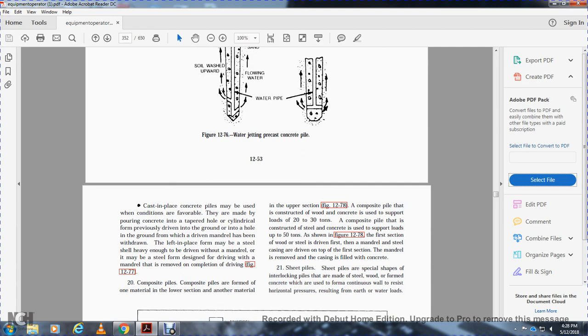Composite piles are formed with one material for the lower section and another for the upper section. Wood-concrete composite piles can support 20 to 30 tons; steel-concrete composite piles can support 50 tons. The first section of wood or steel is driven first, then the mandrel is removed, the casing is filled with concrete, and the top section is completed. Sheet piles are specially shaped interlocking piles made with steel, wood, or reinforced concrete, used to form a continuous wall resisting horizontal pressure from earth or water loads.